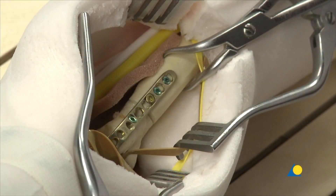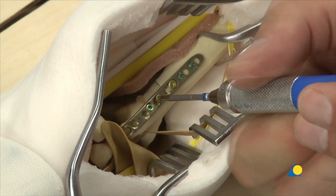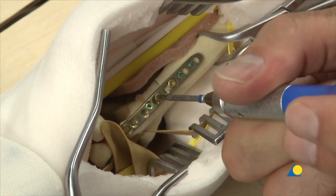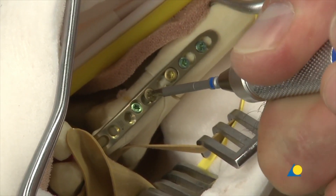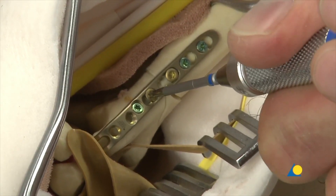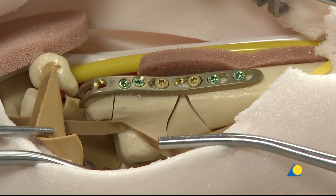Two locking head screws are inserted through the most proximal plate holes. A 2mm cortex screw is inserted on the other side of the fracture line and fully tightened to bring the bone to the plate. A 2mm locking screw is inserted in the second most distal plate hole to increase stability of the ulnar head fragment.